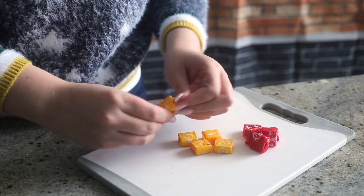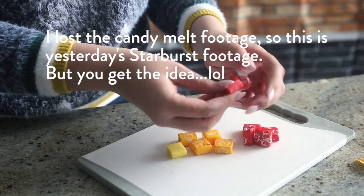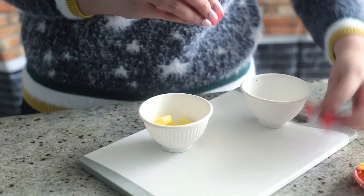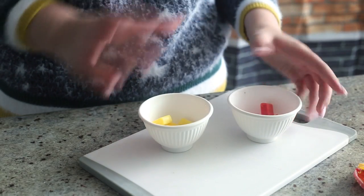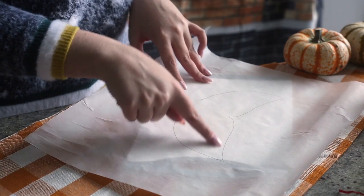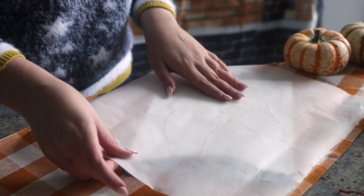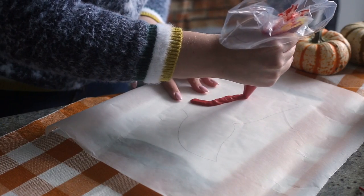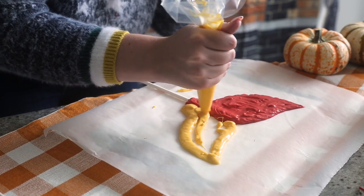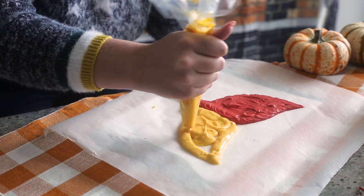So first we are going to make the fin. You want to get some red and yellow candy melts and pop them into some microwave-safe bowls. Microwave them at 30-second intervals until they are fully melted. Place them into piping bags and snip off the tips to create medium-sized round piping tips. Draw a mermaid fin onto a sheet of parchment paper, then flip the parchment paper over and pop it onto a flat tray or a small cutting board. Then pipe the candy melts onto the parchment paper, making a fin that is half red and half yellow. Stick a lollipop stick into the base of each color, and this is going to help stick the fin to the cake later on.